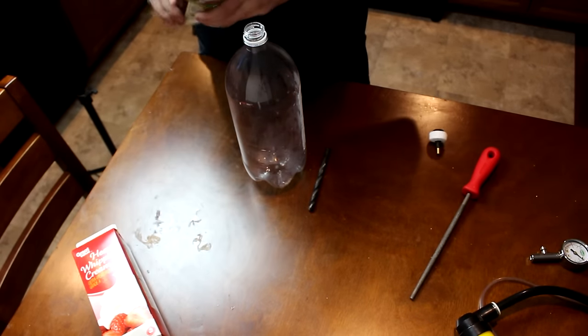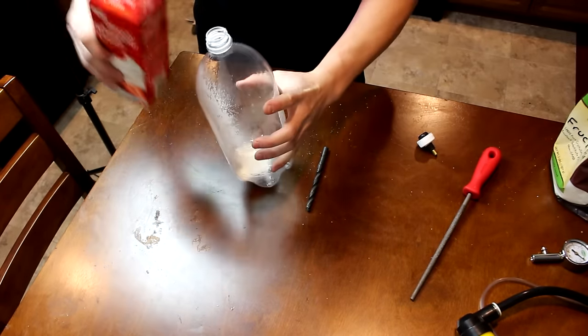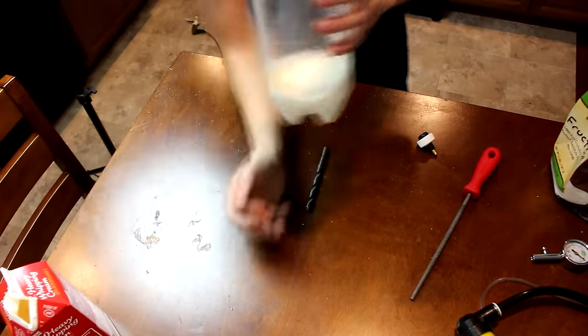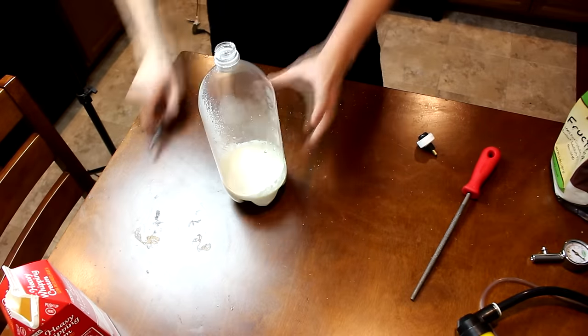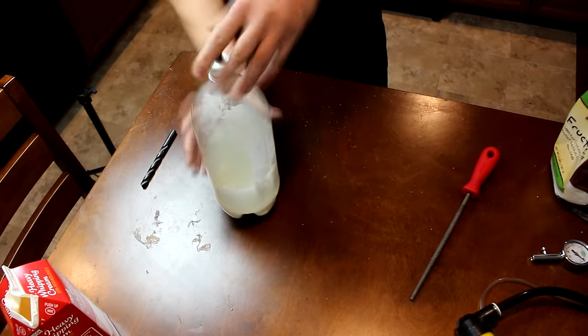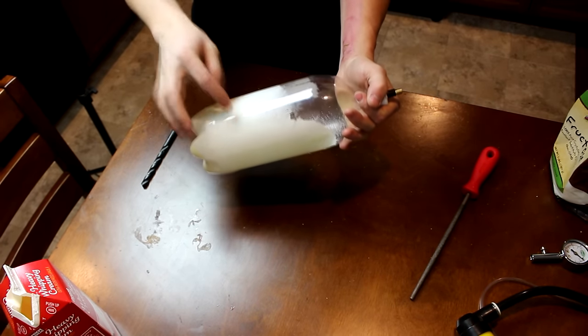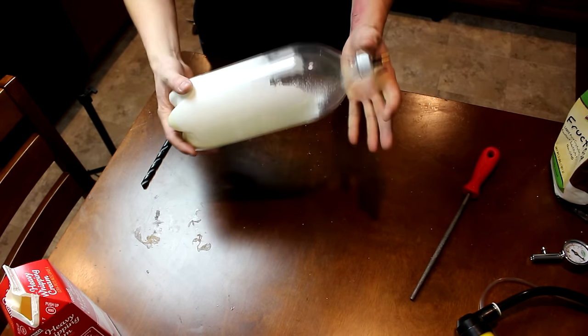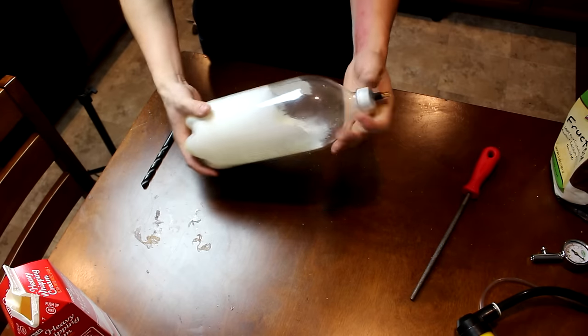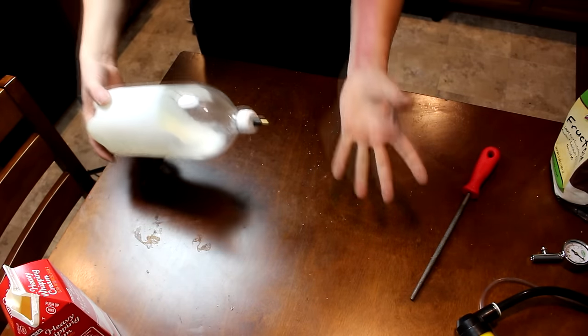Put in a little bit of sugar — there's my sugar — and now a little bit of heavy whipping cream. That should do it. A little bit of stir, put on the valve. Now I've got to pressurize this with some sort of gas that'll dissolve into the fatty liquid without being toxic, and then when I release the gas it'll expand and make it all fluffy.